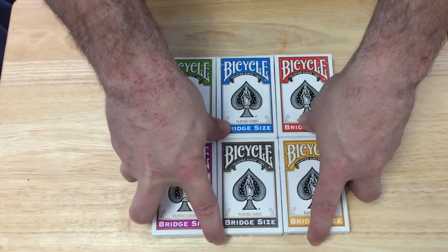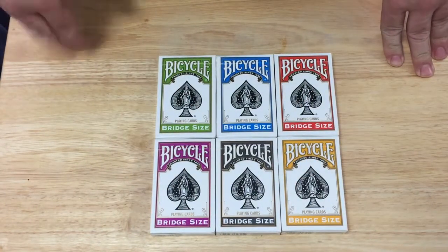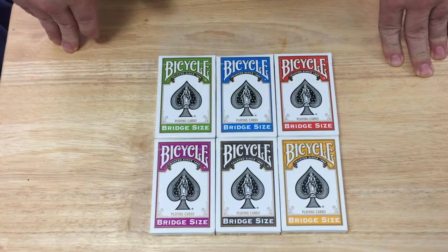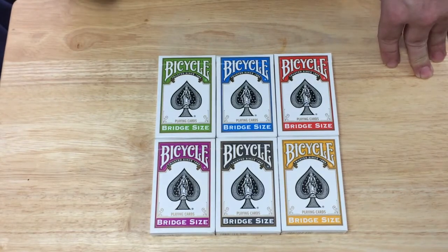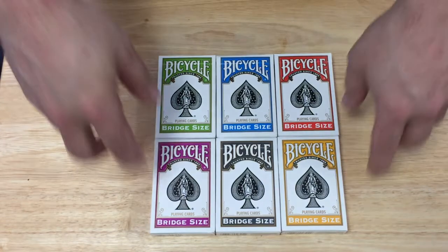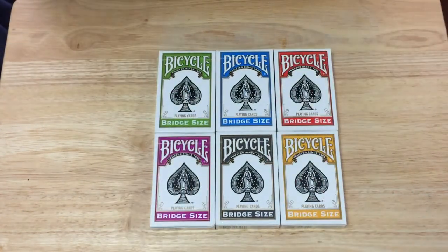The link will be in the description down below where you can get them. The one downside is that they don't apparently ship outside the US. These are also available through Amazon, but again they don't ship outside the US. Of course, I have a workaround — that being we-ship.com. I might put a link in the description as well for those of you who are outside the US and sometimes have problems getting stuff that doesn't ship outside the US, like me.